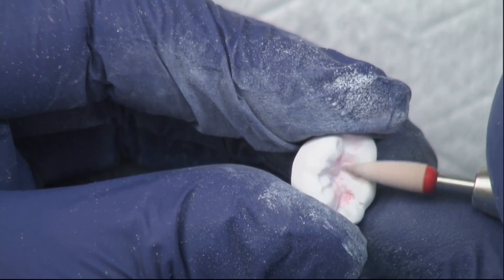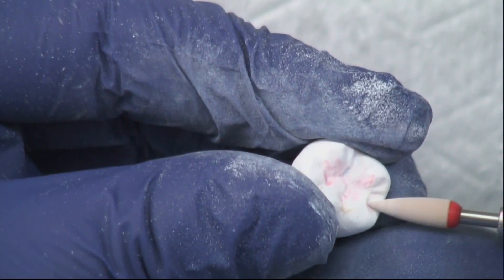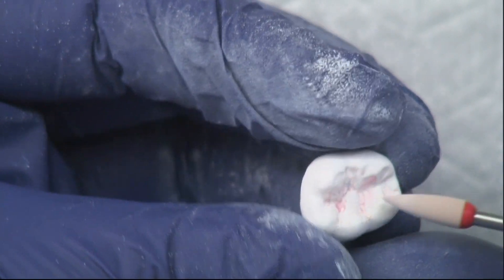After this step, you can do characterizations if you like. If you want to create more texture, you can use a diamond burr and gently accentuate the fissures. For anterior restorations, maybe put some craze lines in or textures to reflect the light.